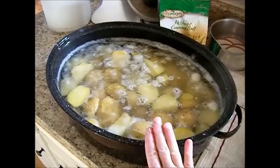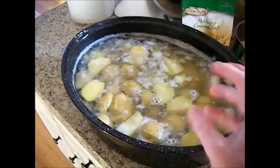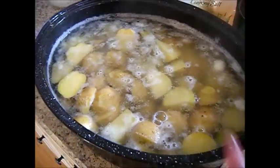Now we just remove the potatoes from the heat. Remember, we never really brought this up to a hard boil or anything — we just wanted to get the starch out of it. You can see the starch here, and you can see how cloudy that water is. We're going to get rid of that because we want nice, clear potatoes.